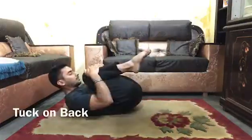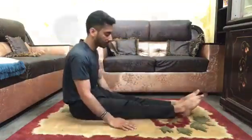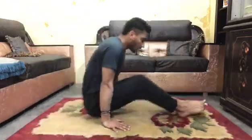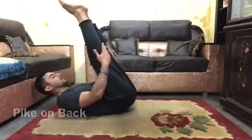The next shape is tuck shape. And the next shape is tuck on back, like this. The next shape is pike — this is pike — and the next is pike on back.